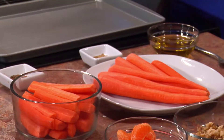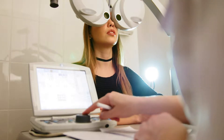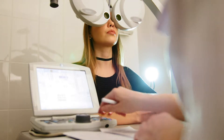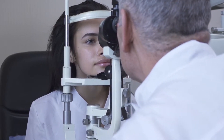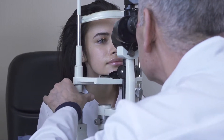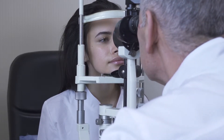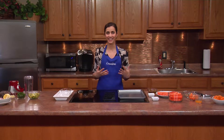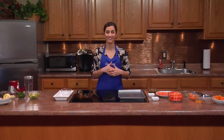Did you know May is National Healthy Vision Month? Approximately 37 million American adults are diagnosed with macular degeneration, diabetic retinopathy, glaucoma, or cataract, all of which can increase risk for blindness. And as we commonly know, eating a very nutritious diet can help protect against blindness and impair our vision.